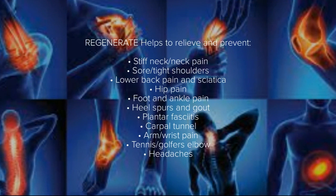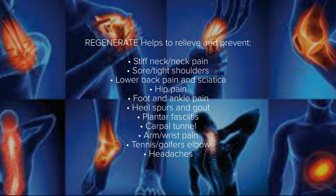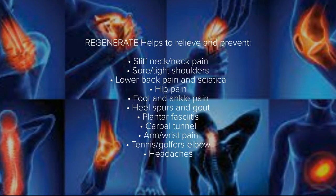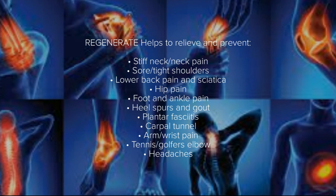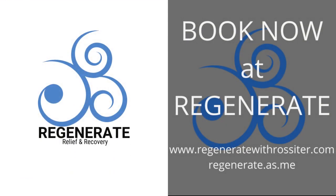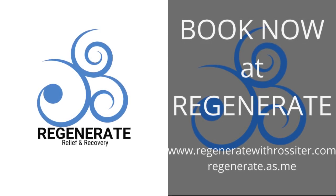At Regenerate, we help relieve a wide range of aches and pains, gently realign the hips and shoulders, as well as improve mobility, range of movement, flexibility, and sports performance. Visit regeneratewithrossiter.com to schedule your new client session today.